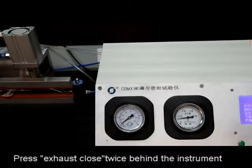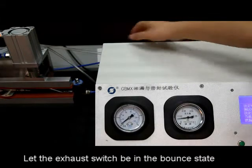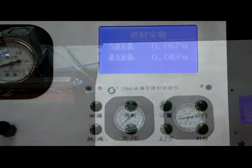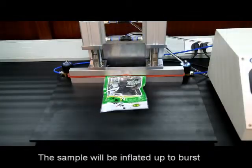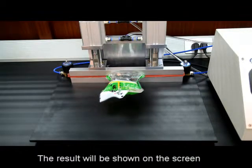Press exhaust close twice behind the instrument to exhaust the inner pressure. Let the exhaust switch be in the bounce state. Press start. The sample will be inflated up to burst. The result will be shown on the screen.